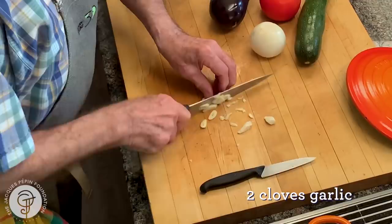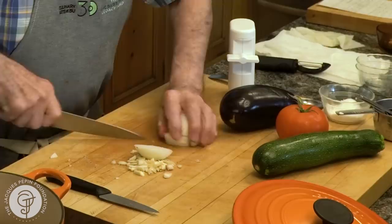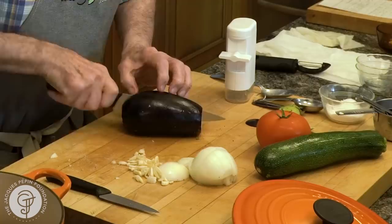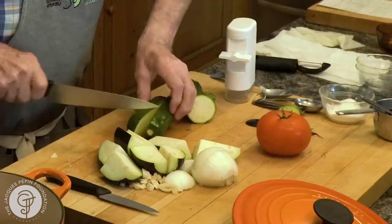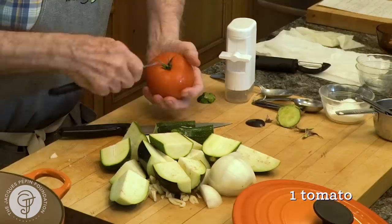After that, around it I put what we call a ratatouille in France. The ratatouille is a stew from the south of France. I'm going to cut those very coarsely — garlic, onion. I have an eggplant close to 12 ounces, and a zucchini about the same. You can be pretty coarse with that.